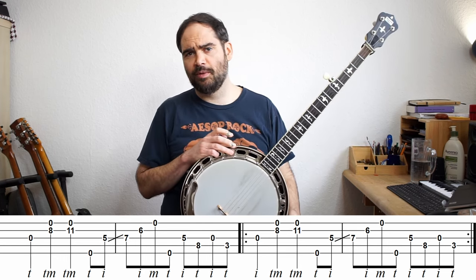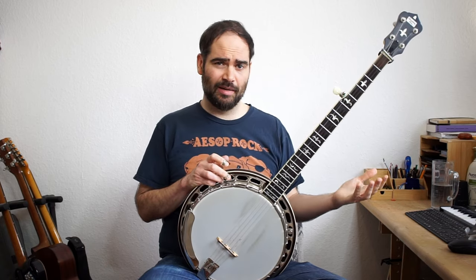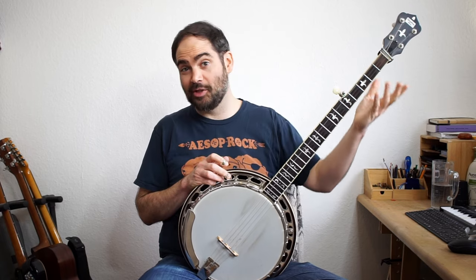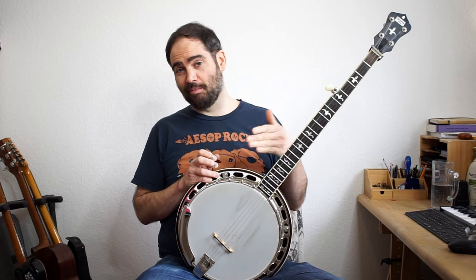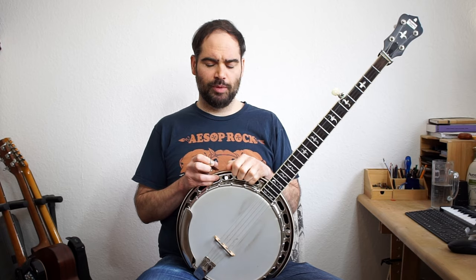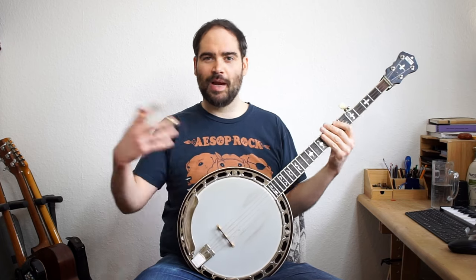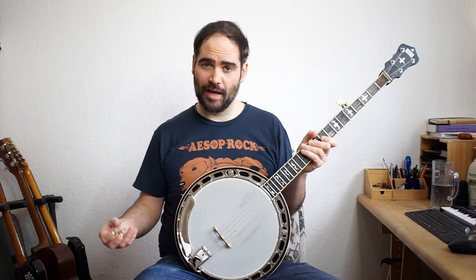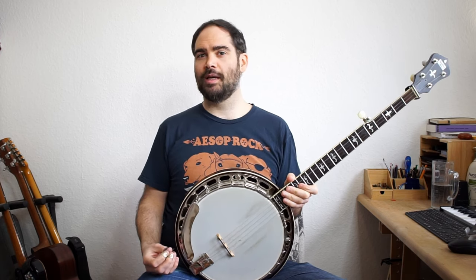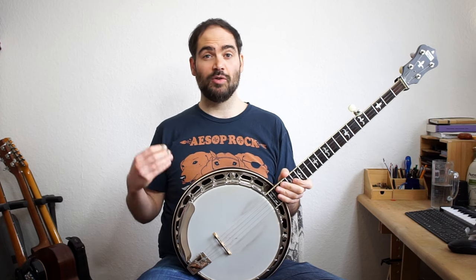Now there are a couple of different variations. When you listen to Smokestack Lightning, essentially it's just an E minor chord the entire time — or if we're playing in this key, G minor. And you'll notice there's a big difference between bluegrass and blues: blues tends to have these riffs — a melodic idea that just gets repeated over and over again. So if you want to make something sound more bluesy or more rocky, rather than just playing chords, try to come up with a little melodic thing that you can repeat over and over.